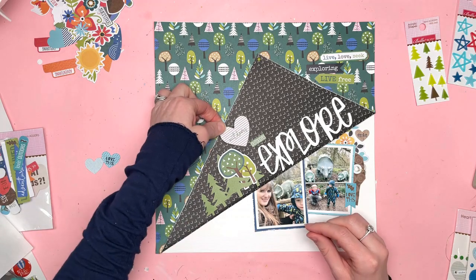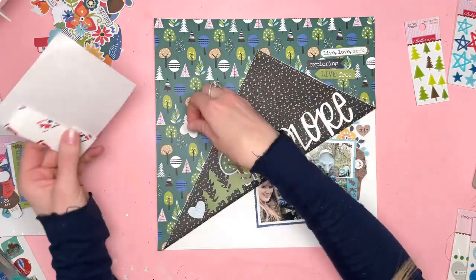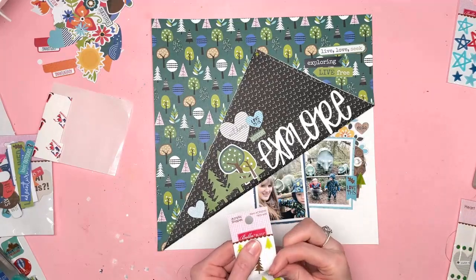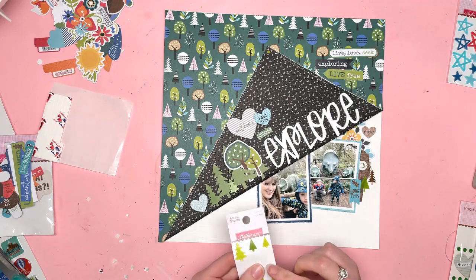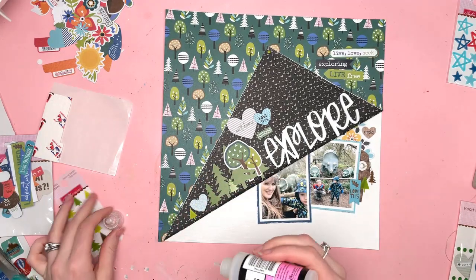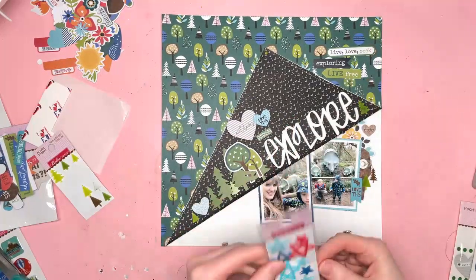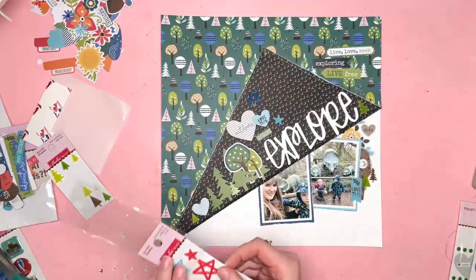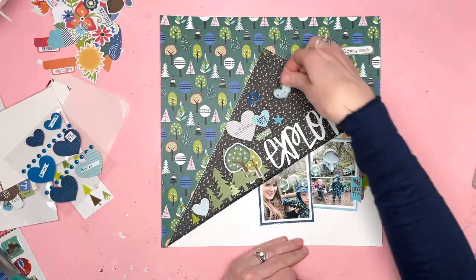Above the word explore I've added a little label that says outdoors and two hearts — these are all from the ephemera pack. The grey heart says outdoors and then the blue one says love this. I always like to use hearts on my layouts; I think they go well with most things. I usually love the subject of my photos so they tend to work quite well. The little brown one on the right hand side is a wood grain heart and says epic, so I love it even more when the hearts say things that go well with my photos.